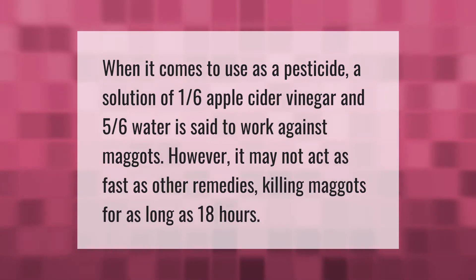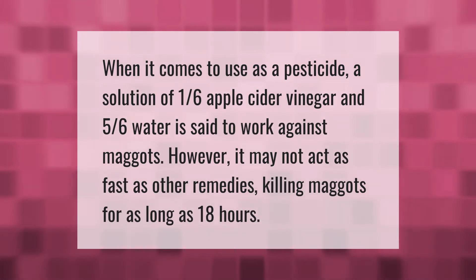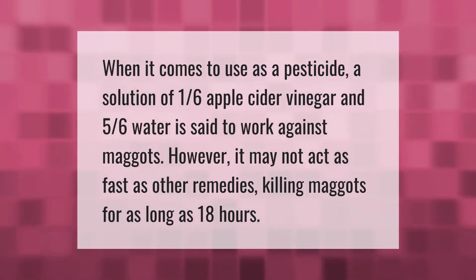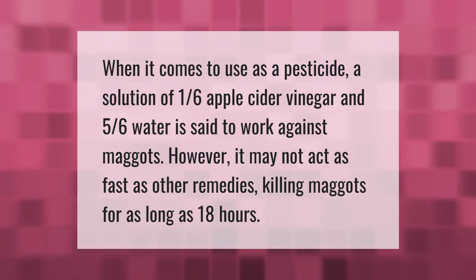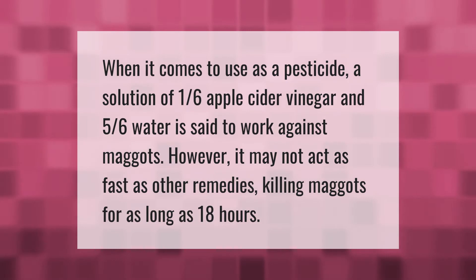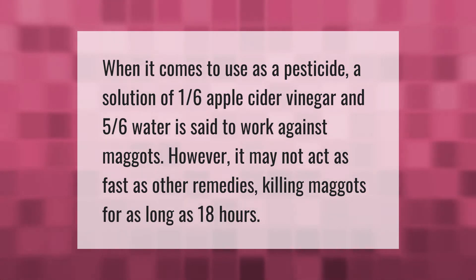When it comes to use as a pesticide, a solution of 1/6 apple cider vinegar and 5/6 water is said to work against maggots. However, it may not act as fast as other remedies, killing maggots for as long as 18 hours.